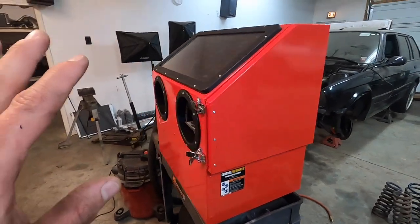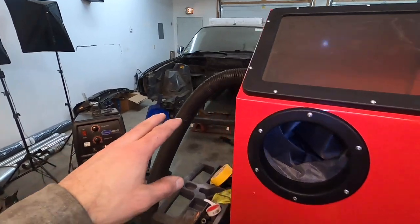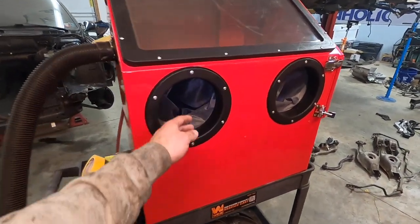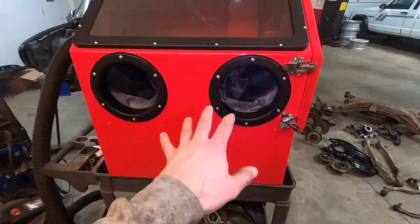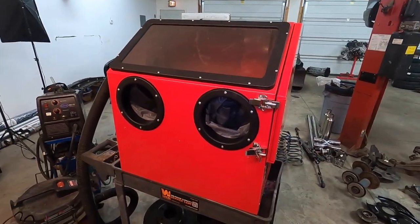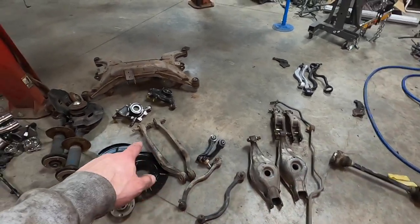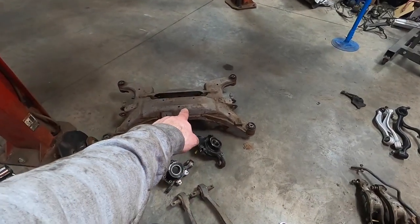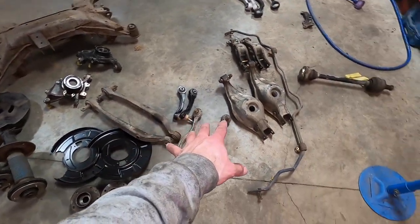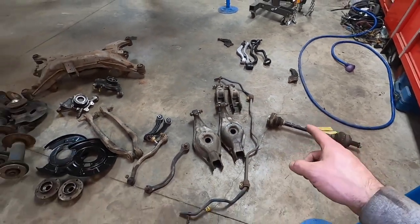My initial review on it is actually really good. If you seal it up well and use the right media, it just works fine. The gloves are pretty crappy but you can easily get a new pair. The screen also needs to be replaced pretty often. These are the parts I'm going to blast — I can't do that large one in the booth, so I'll use my larger blaster outside for that one. But all these other suspension components can easily be blasted, and that is exactly what I plan to do, and then we're going to paint them.